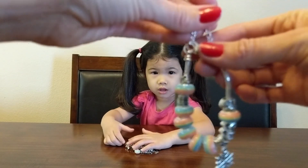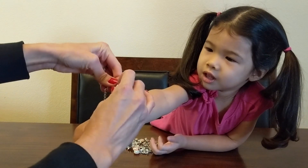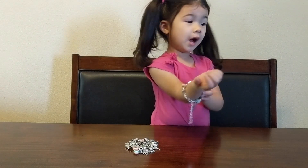We're going to put it on. You ready to put your bracelet on? We can do it really small. It's pretty — you like it? I like it.